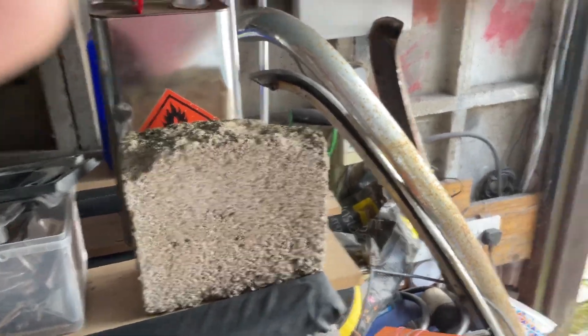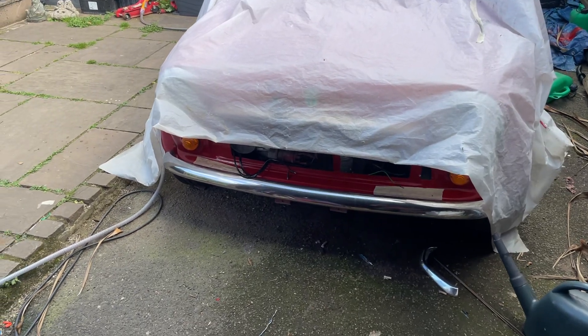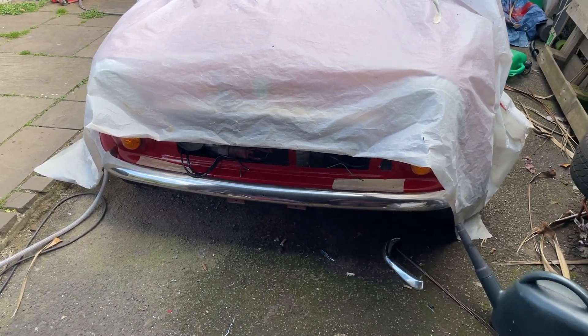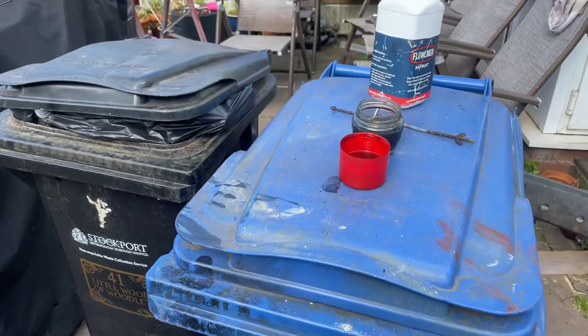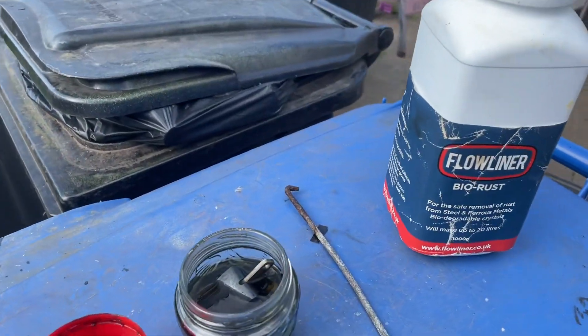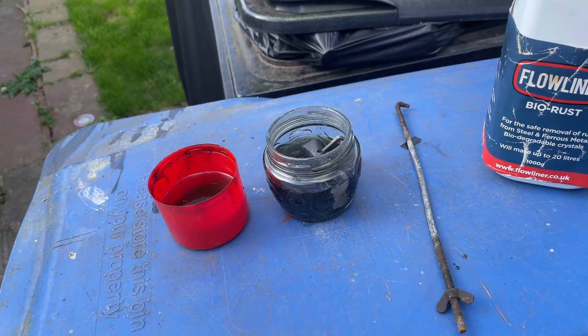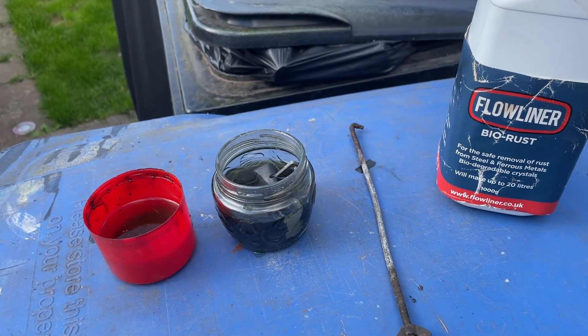I haven't done anything on the mini yet - she's still under the cover. I've just got to put the grill and spot rail on, sort out the door cards, back seats, and tidy up the carpets generally. I can't recommend the flow liner enough. I've seen other brands but I leave it overnight with a few granules in warm water and it strips everything back. It's fabulous stuff. Right, that's it for now - enjoy!